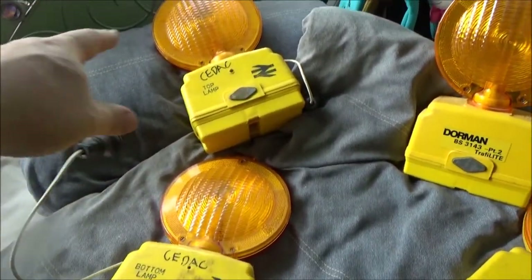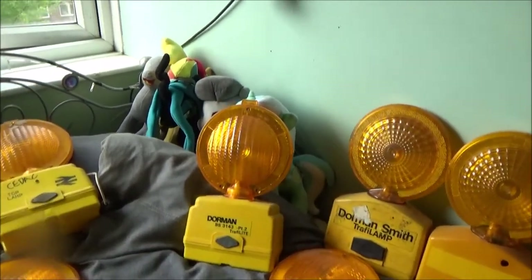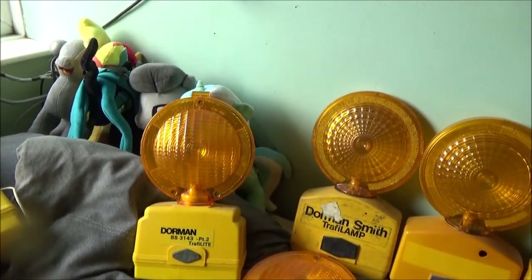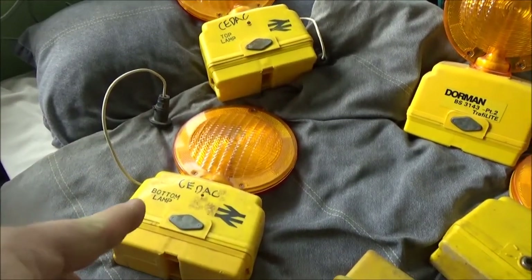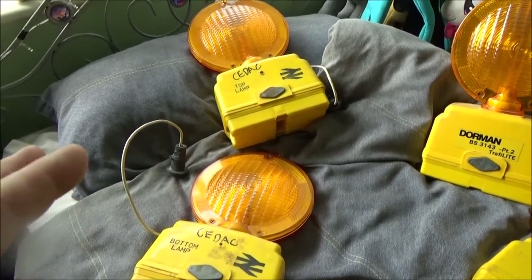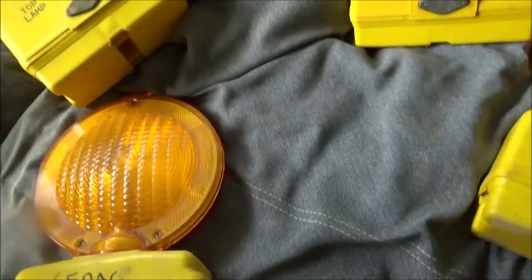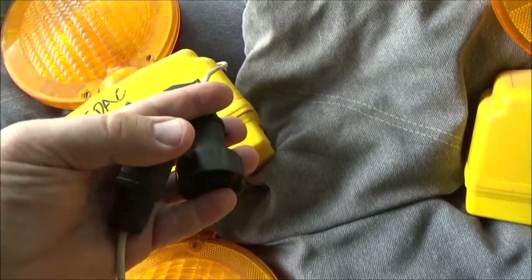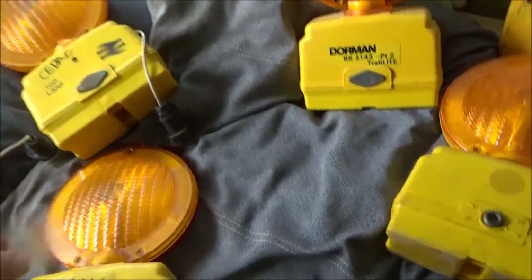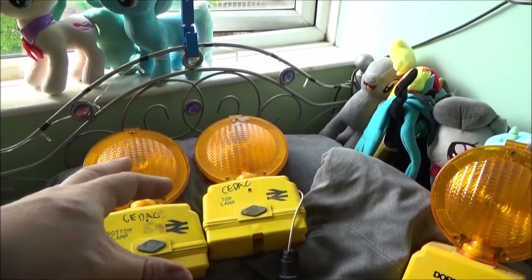Most lamps, even though they will take two of these big six-volt lantern batteries, will work perfectly fine on one. The idea is if you put two in, the batteries last twice as long. With these ones, you have to have both in. If I remember correctly, you put both batteries in the top one - you don't have to put any batteries in this one. There's not even a switch on it. You just plug these together and they're wired so they flash in sync.